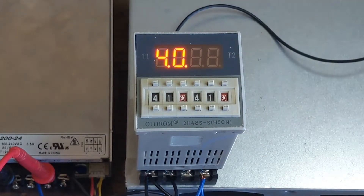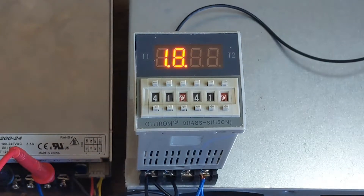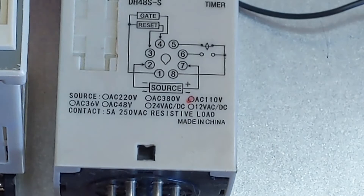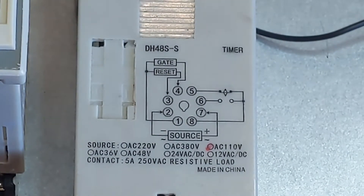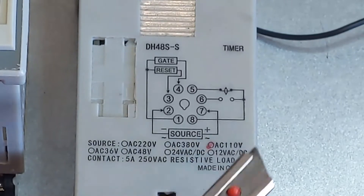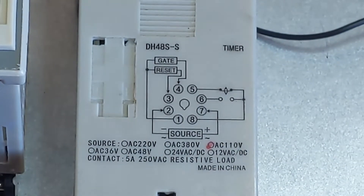We plug it in, make sure it's oriented the correct way, turn the power supply on and it will just do its thing - very handy little devices. This is the top label of a 110 volt AC version, indicated by the small red dot, so that would work on a US voltage system.